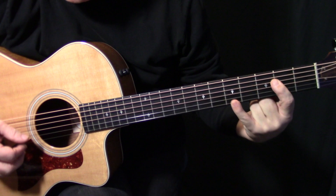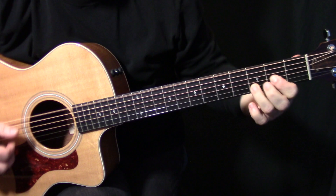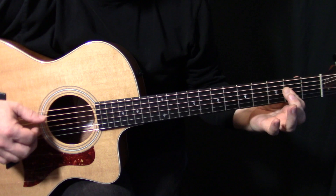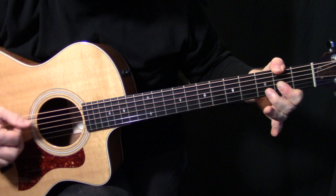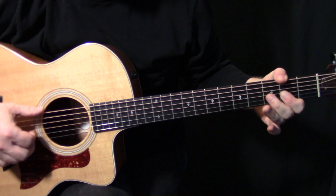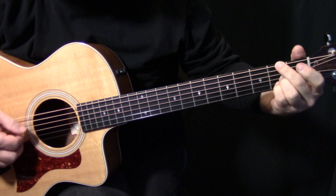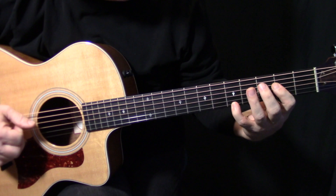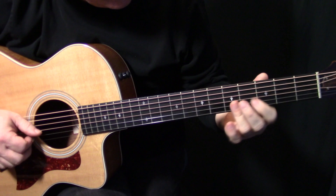This is the MTV Unplugged version. Eric starts it and the other guy comes in right here, and they just play in unison. Then we're going to be in the verse, and he plays exactly the same as the first guitar part. If you haven't seen the first part of the video, it's a good idea to watch that first, because I go over all the alternate fingerings — if you find the thumb-over tough, there are different ways you can play those chords.